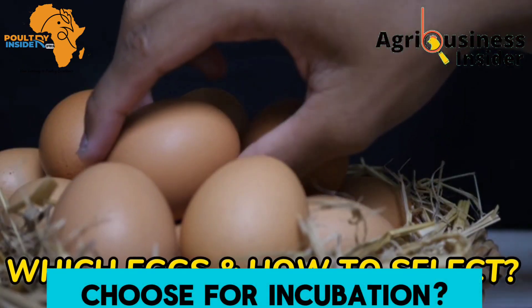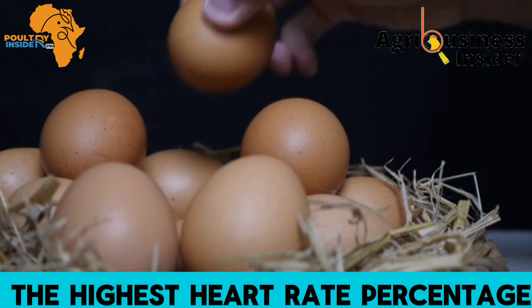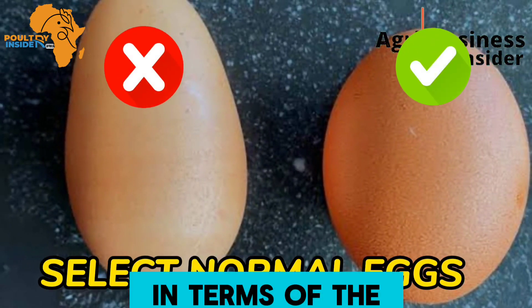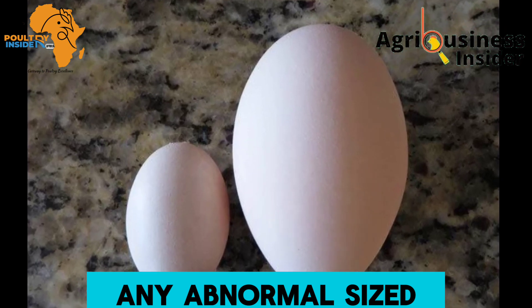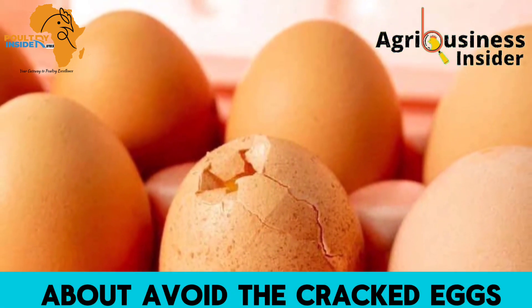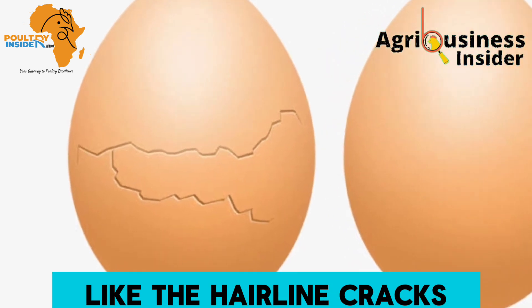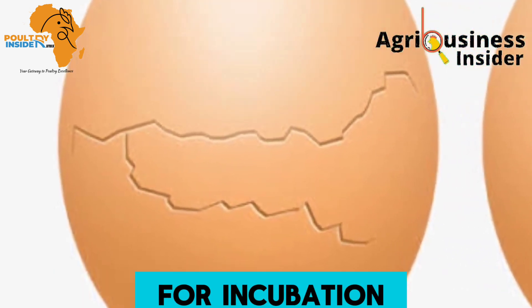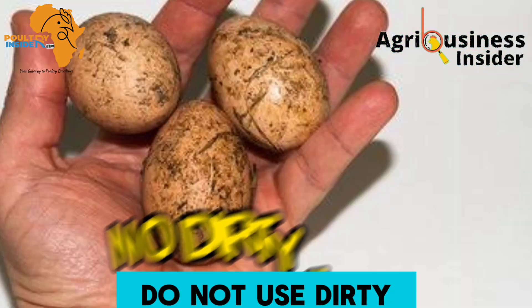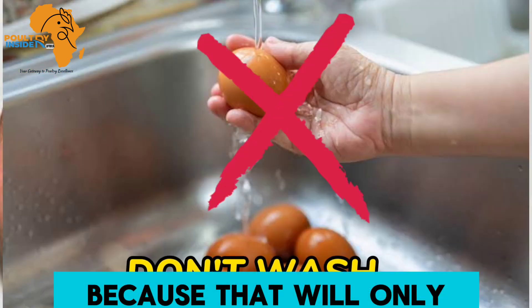For selecting eggs that will give you the highest hatch rate: number one, select only normal eggs in terms of size and shape — any abnormally sized or shaped eggs should not be used for incubation. Number two, avoid cracked eggs. Even very tiny hairline cracks mean the egg should not be used for incubation, as the probability of hatching is very, very low.